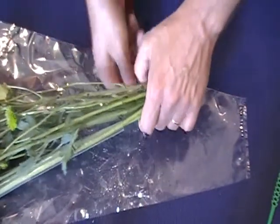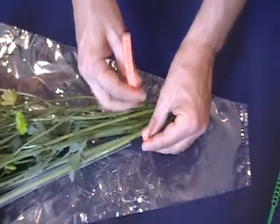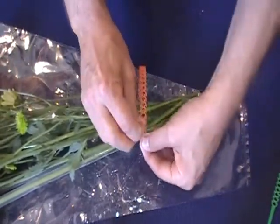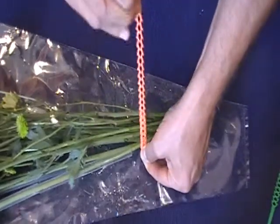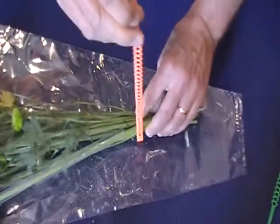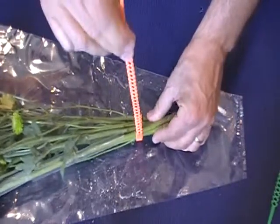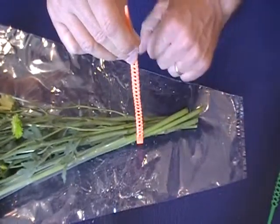For this bouquet application, I'm going to start with the tip here and put it through the last cell in the Millie tie. I'll pull it down snug. If you notice, I can get really snug in here, but because of the elasticity on the Millie tie, it's not going to damage those stems.